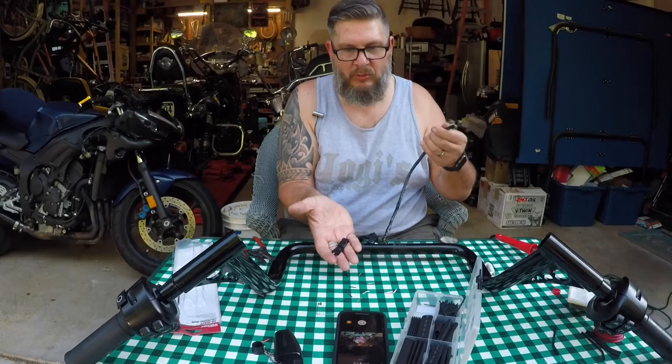There's the finished product — no more clip in the middle.